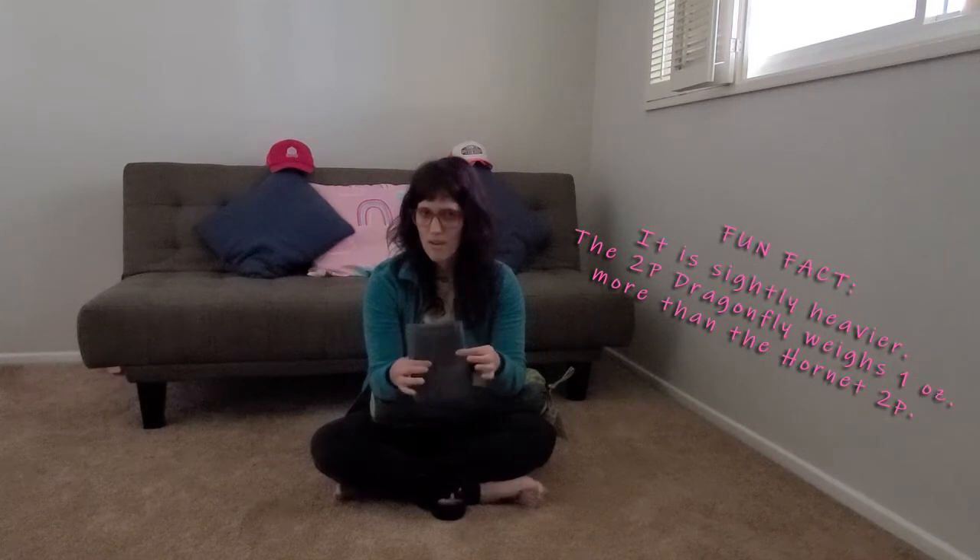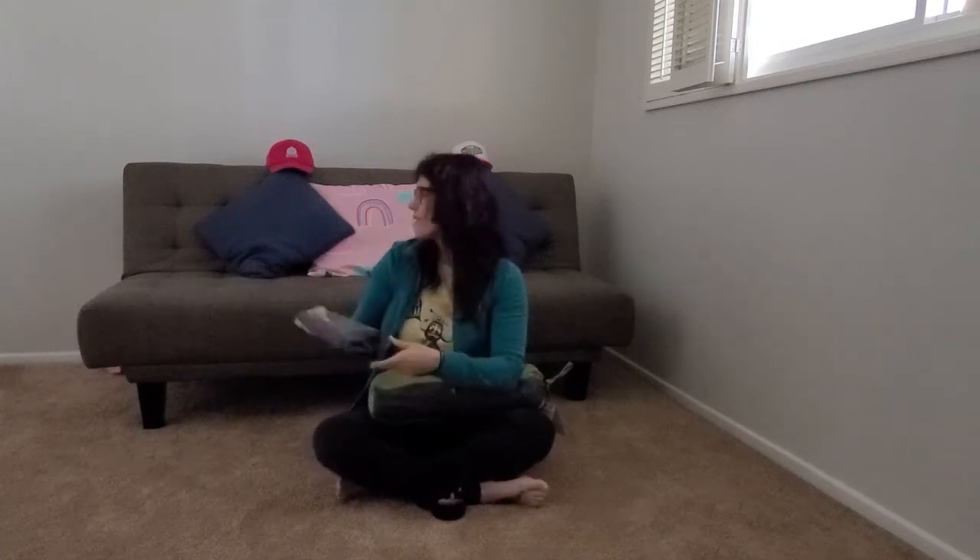I opted to get the footprint for this one just because it is very thin material and I would hate to be out on the trail in a rocky section and have it puncture the tent and render it unusable. So I'm willing to carry the extra weight. Interestingly, the footprint for the Dragonfly — which is a smaller tent — actually feels heavier than the footprint for the two-person Hornet I have. I'll have to do some comparisons; watch out for that video. But yeah, this definitely feels a little heavier.